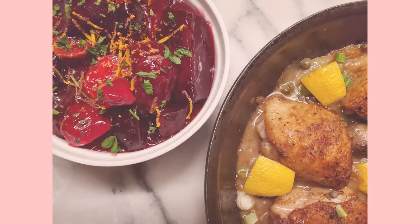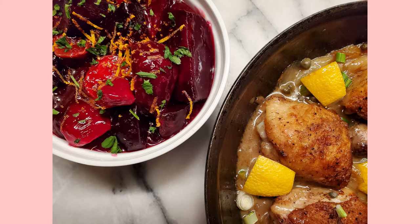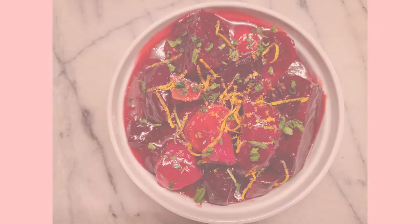Harvard beets — where did that name come from? It came from New England. Some attribute it to Harvard University, the color of the jerseys. Anyway, it's a very misunderstood root vegetable that's so good. So let me show you how to do it.